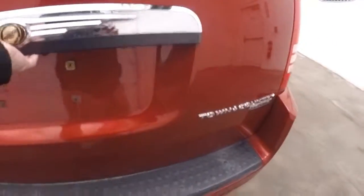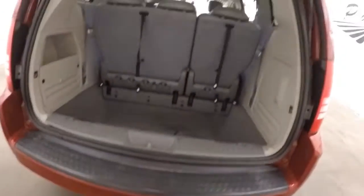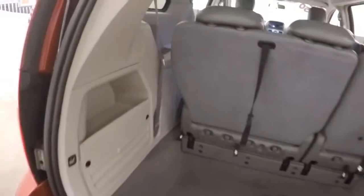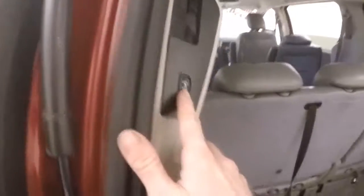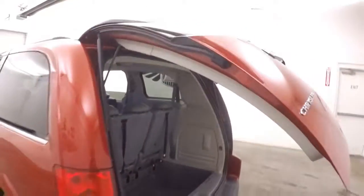Look inside — tons of space. These rear seats do fold down and fold away. There's a button here, press that, and the rear gate automatically closes.